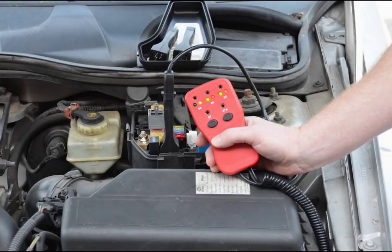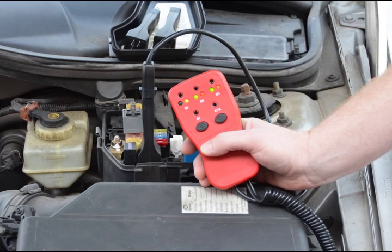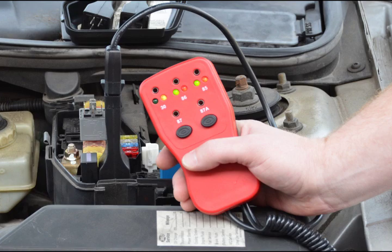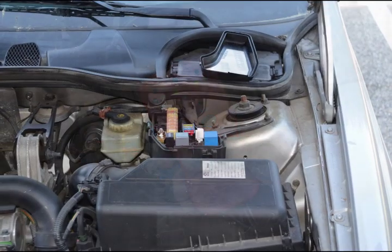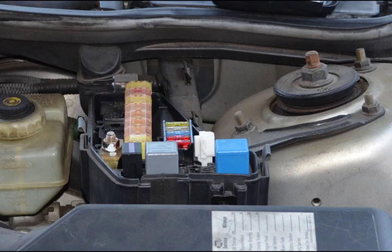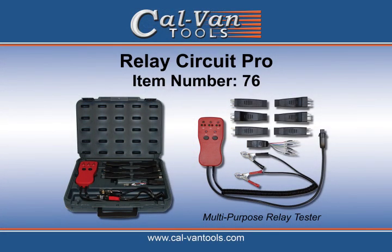As we have shown, the Relay Circuit Pro is the most complete relay-based tool on the market. It provides not only a convenience for those doing probe work, but in most cases keeps you from using probes at all. You will now replace relays knowing there are no other issues causing that relay to go bad. Along with activating circuits and components, all your needs are now in one tool that will work on both 12 or 24 volt systems. It comes with six of your most popular relay adapters and a universal to build your own pin configuration. You can visit calvantools.com to locate a distributor near you. Feel free to contact us for any additional information as well.